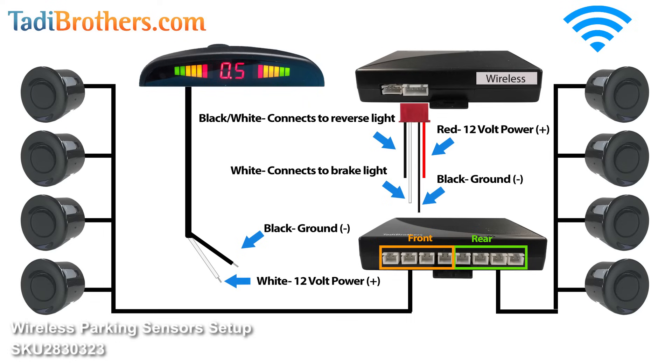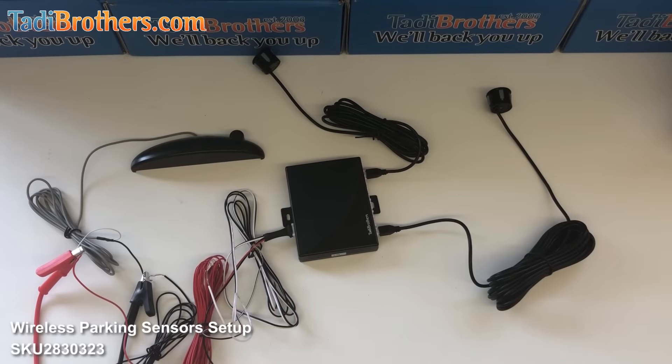The final part of the installation is the display. Find a place where you want to put it, leave some slack so you can move it around, then plug it into the vehicle and connect it to some kind of 12 volt power source. If you have any questions you can call us at 866-966-5550. From all of us here at Taddy Brothers, thanks for watching and have a great day.